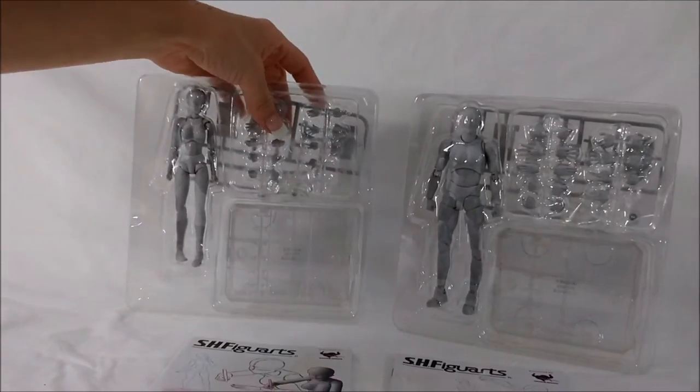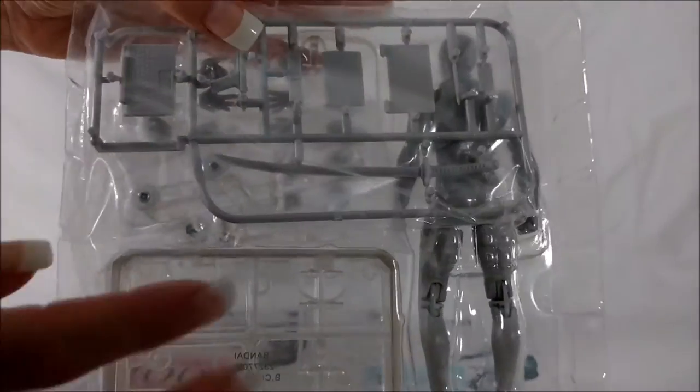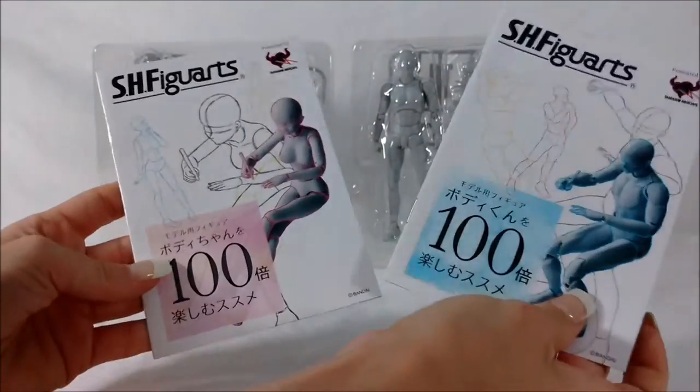They showcase them. Bodycon comes with the same stuff — sword and everything, and a base. They come with a really nice little booklet that showcases little sketches, and Bodycon's booklet as well.